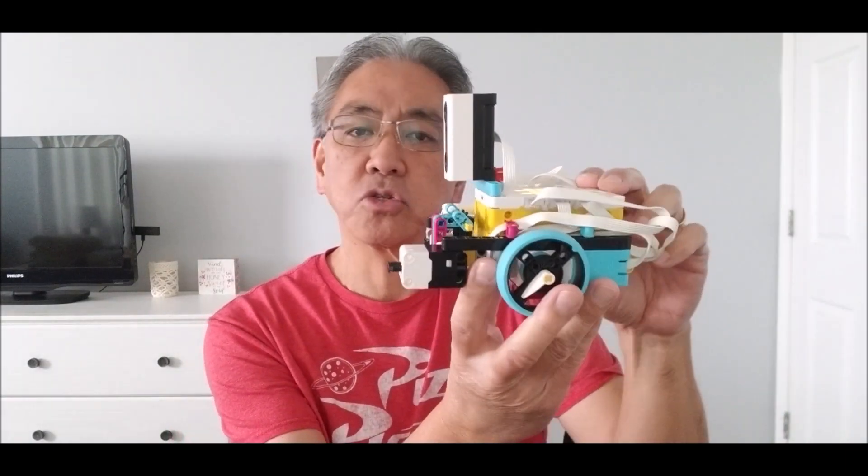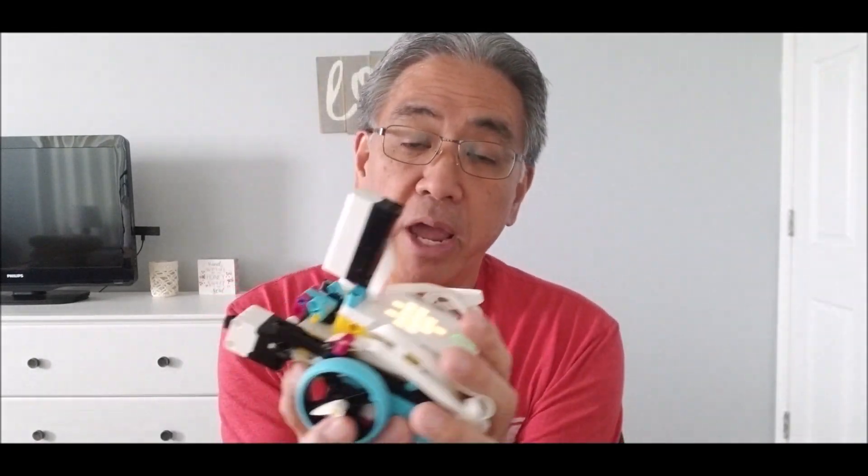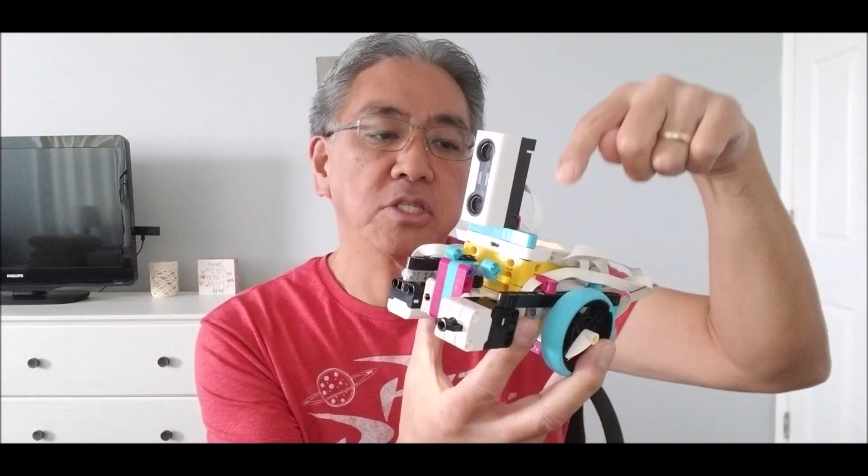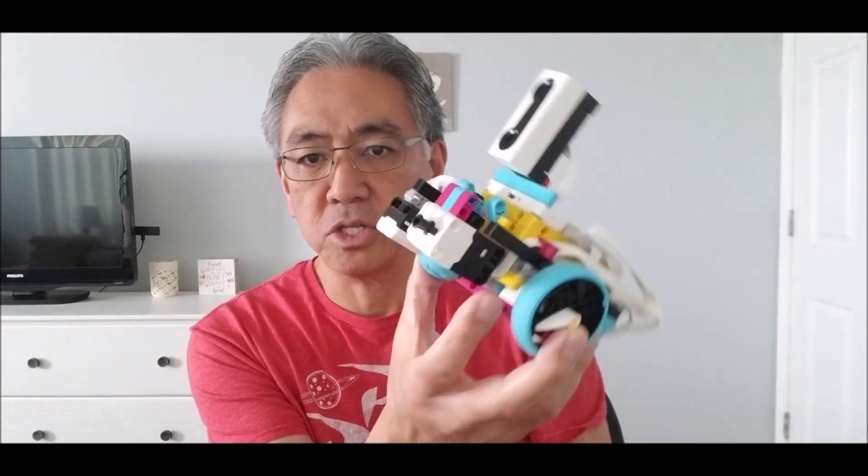I will be shortly coming up with an Outschool class — basically a way for you to utilize these sensors if you join the class. I'll do a separate video to let you know when that's up and running. It's going to be a four-part series just using each one of these sensors and the gyro sensor on this hub.